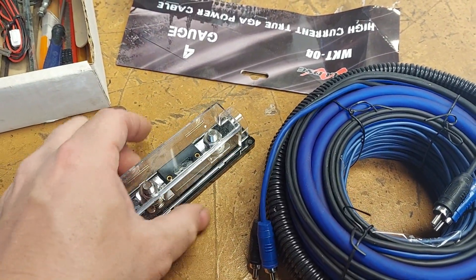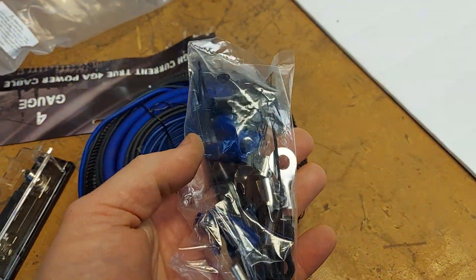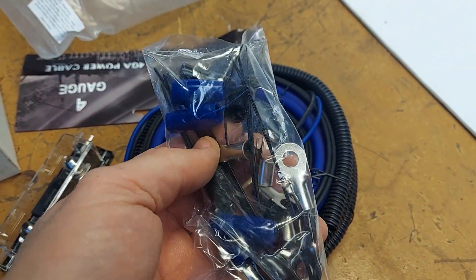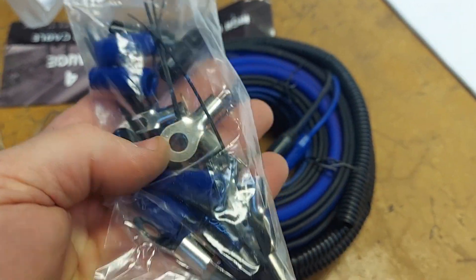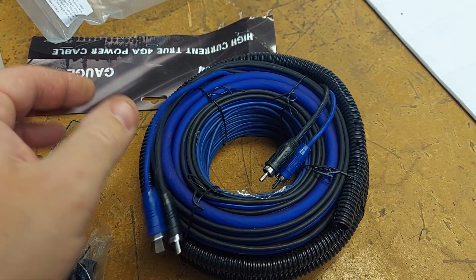Of course I don't like this — this is the cheaper fuse holder. Looks like some of the same bag of goodies that Recoil gives you. I like that they give you forks, which is nice. It doesn't really cost them much more. The RCAs look pretty generic.